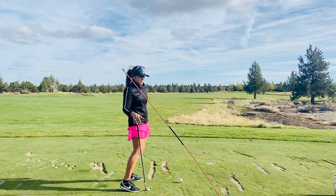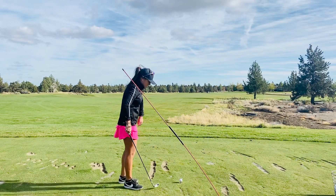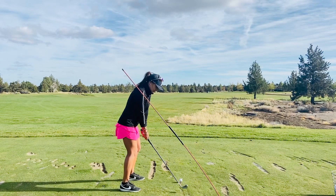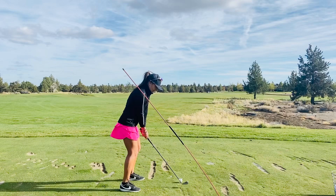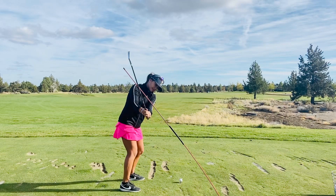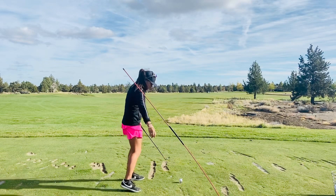There are a couple of different reasons why you could get too steep on the downswing. One of them is on the backswing — I see players get a little bit too vertical and they get their hands a little bit too far out in front of their chest, and this creates this chopping wood mentality.